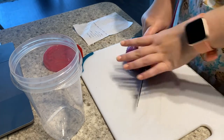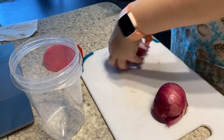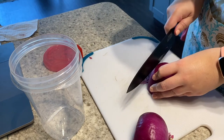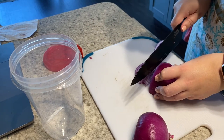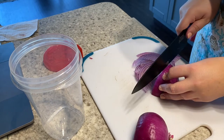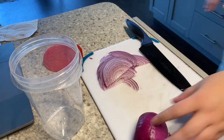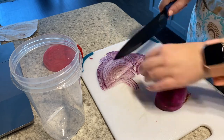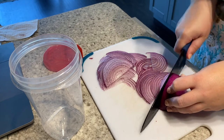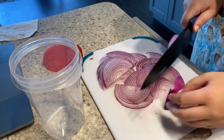As a side to my barbacoa beef, I'm making my own pickled red onions. I'm slicing the red onions really, really thin. On the stove I have a cup of water, a cup of white distilled vinegar, about a third to half a cup of sugar, and a tablespoon of salt. When that had all dissolved and boiled a little bit, I poured it over the red onions, let it come to room temperature, then put it in the fridge. It turned out really, really well as a nice topping to my tacos.